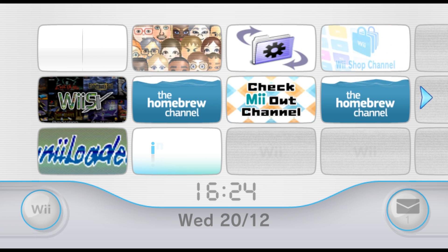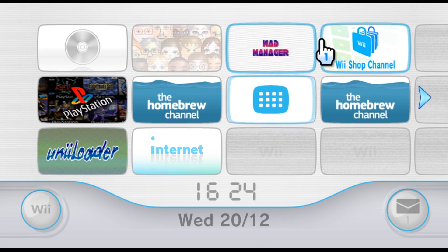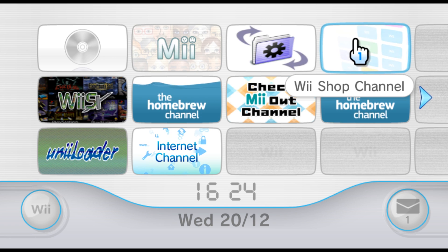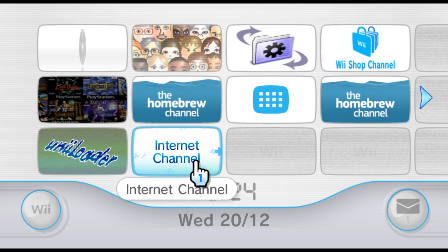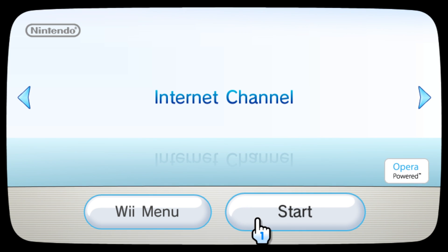So to start off, you want to turn on your Wii and go to the home menu like I'm on now. If you don't have the Internet Channel downloaded, then you can go to the Wii Shop Channel and download it, because the Wii Shop Channel is still up and running. So once you've got that downloaded — as you can see I already have it — you can just open it up and we'll wait for it to load.